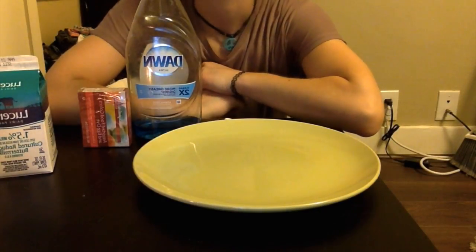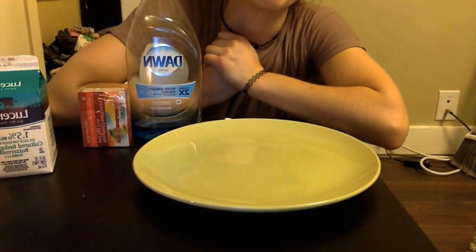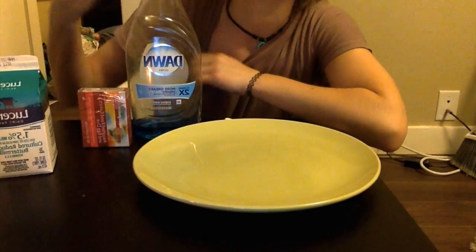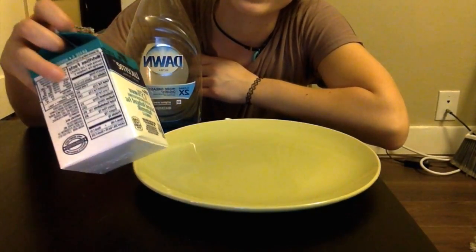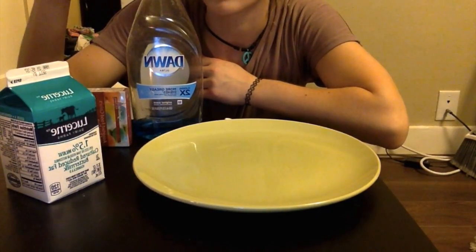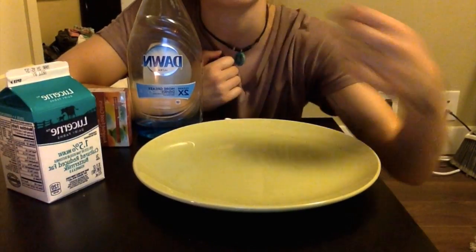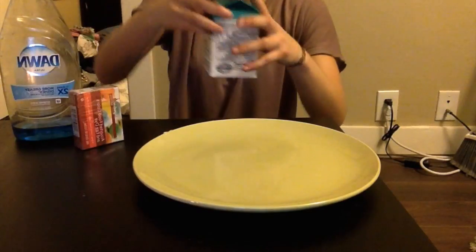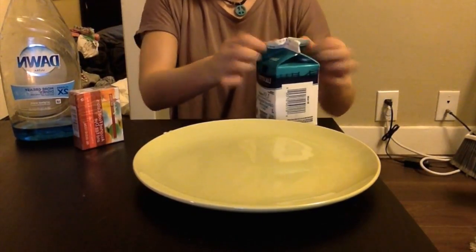The whole point of this experiment is for you to actually visually see what happens when polar molecules and non-polar molecules mix together. In the milk there are a lot of non-polar molecules, but there are polar ones as well, and the same goes for the soap and food coloring. You can gather these things and do them at home along with me.